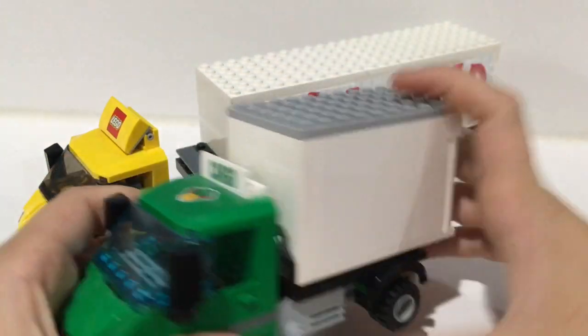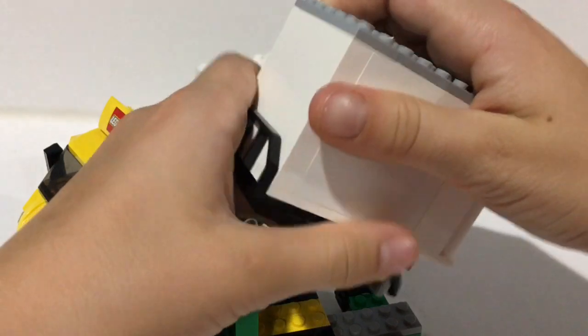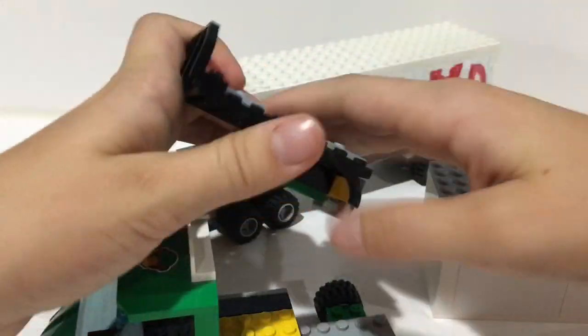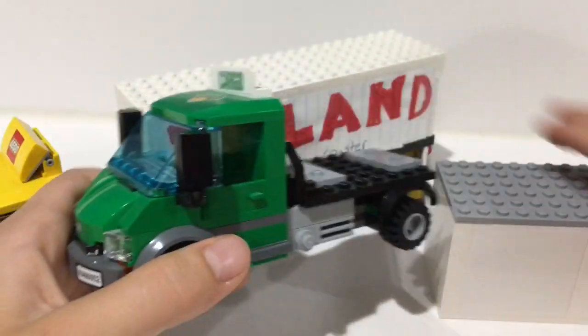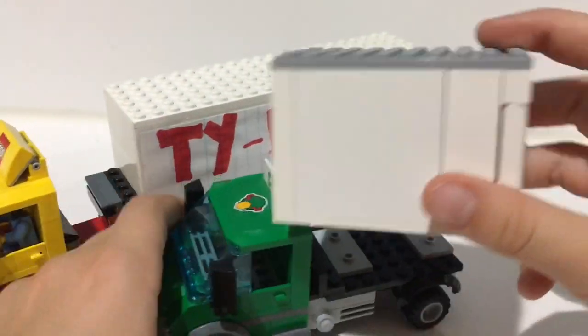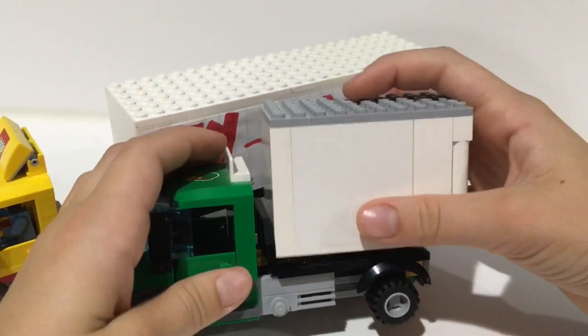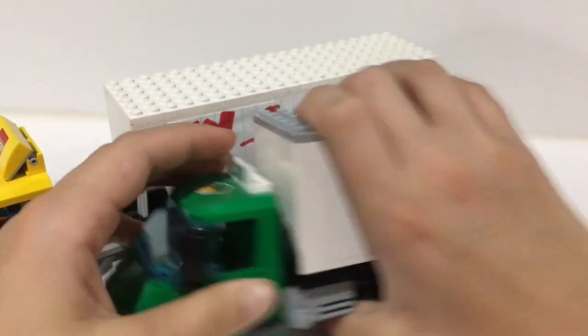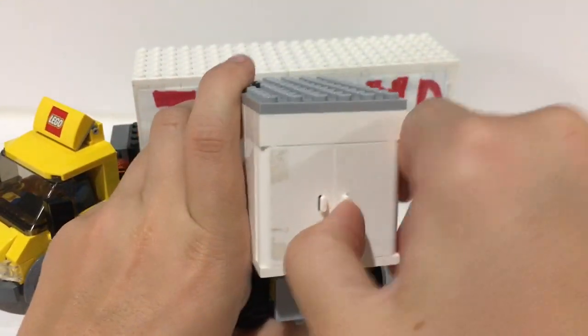So first we have this smaller box truck. I really like the design. What I actually did was I didn't make the actual truck — I only made this box part. This truck right here is from the Lego cargo train set, the blue one, and that was a pretty old set. All I had to do was make this box and then basically just attach it, and I thought it looked very very nice.